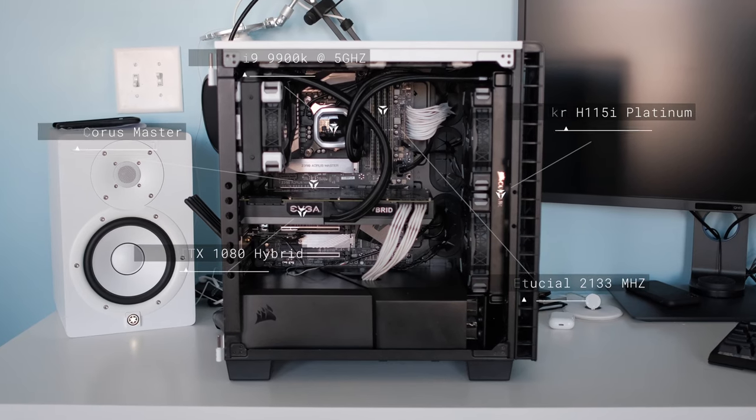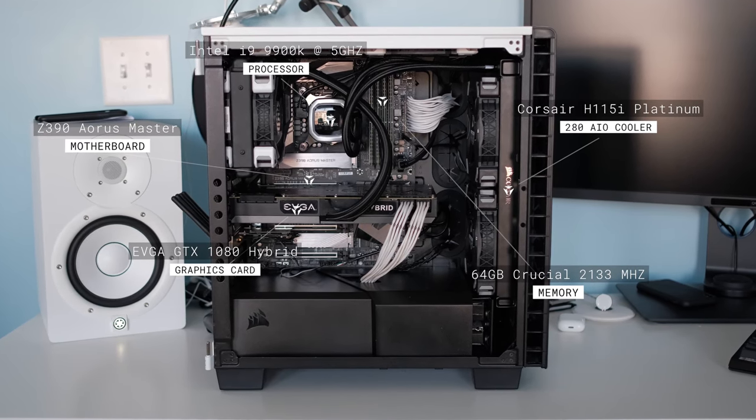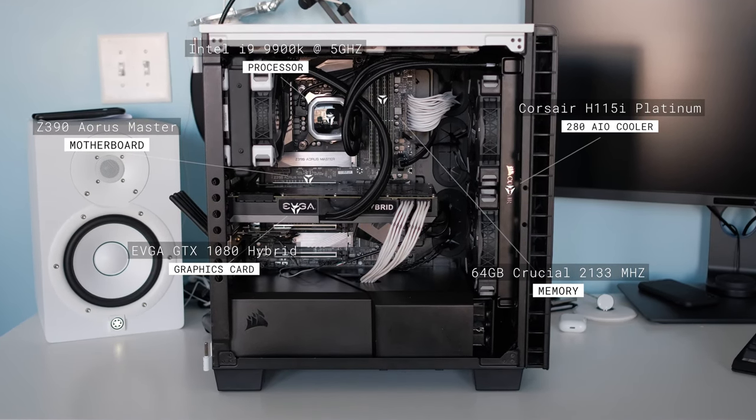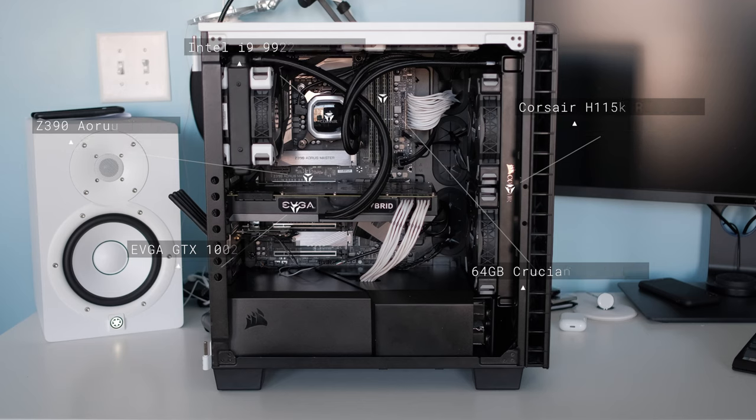I have the 280mm rad in the front. I replaced the fans on top with 140mm fans and then have two 120mm fans as well. I upgraded all my fans to the new Corsair ML fans and they are so quiet. If it wasn't for the fan on my graphics card my computer would pretty much run silent. The AIO cooler does have its own fan profiles and when the CPU is under load it gets pretty loud, but I don't really mind it — it reminds me it's actually doing work.